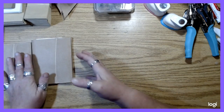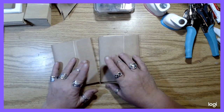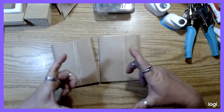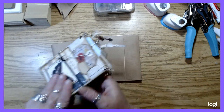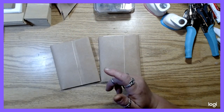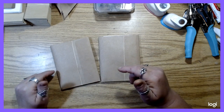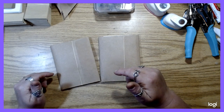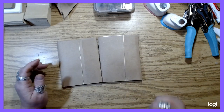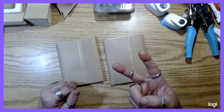Hey guys, welcome back. This is going to be part two of the abbreviated lapbook. So if you haven't seen part one, I will see if I can manage to link it in the description. So yeah, this is part two.